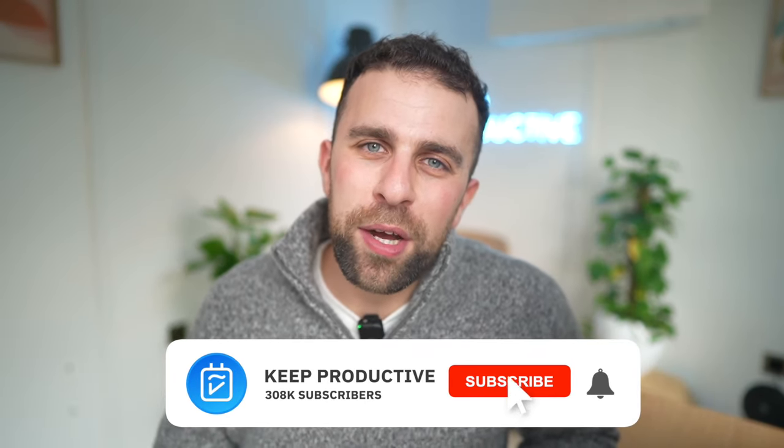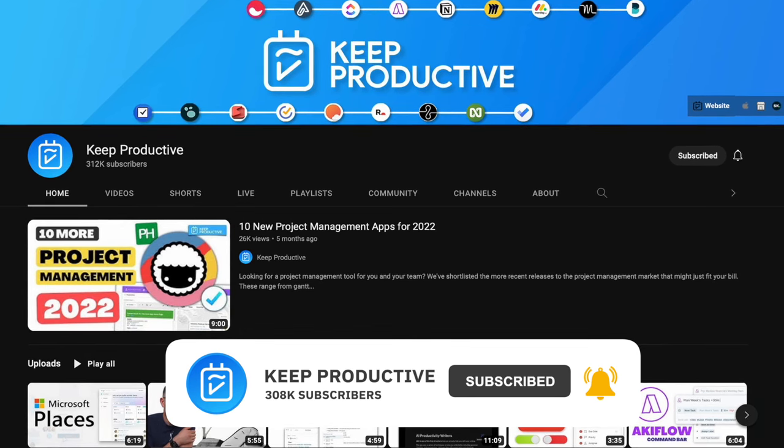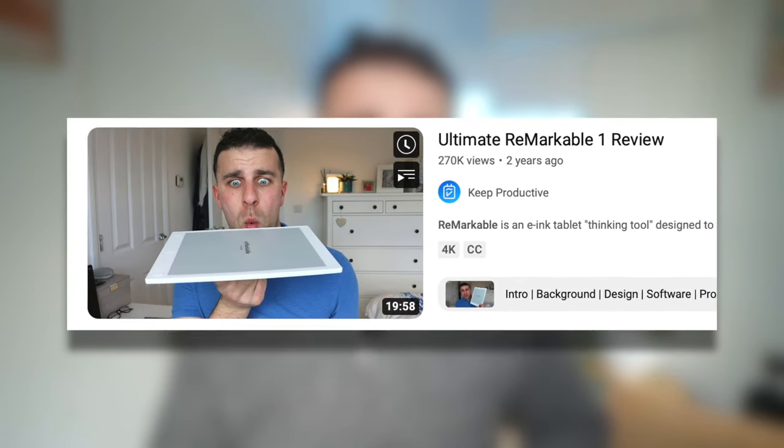Hello, my name is Francesco D'Alessio, welcome to Keep Productive. We dive into plenty of productivity tools and resources. We've also reviewed e-ink display experiences in the past like the reMarkable 2 and reMarkable 1. This is our second major device covering e-ink displays. I've had this Light Phone 2 for about two weeks now and I've been testing out some of the core functionality.